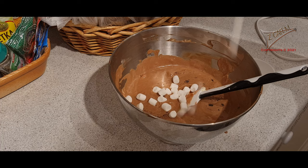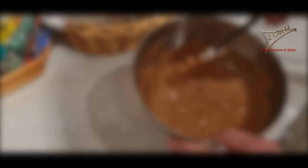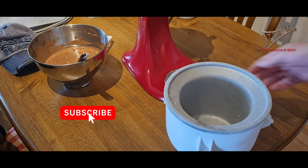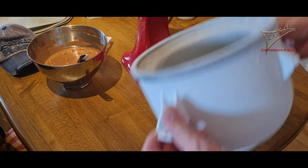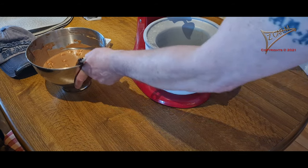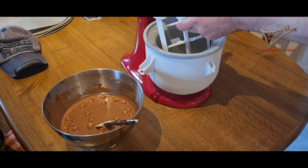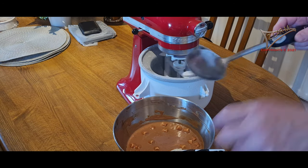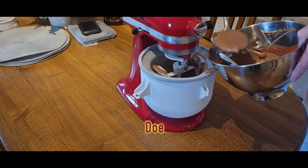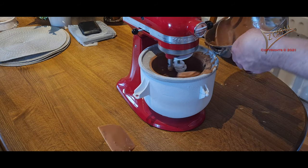The marshmallows are a must — they have to be in the Rocky Road. It's really up to you how many you want to use. I am using a KitchenAid ice maker pot — it has a frame around it with a cooling liquid inside. You need to store the pot in the freezer for 24 hours to cool it. 24 hours is enough.